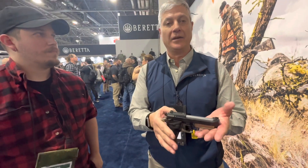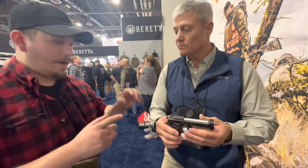It also has a three-position safety — fire, locked, cocked, and decocked. This is the launch edition; it'll start shipping around April. The thing I'm really impressed with is they took all of the old features that were outdated in the old ADX, like the slide lock, and got rid of them.